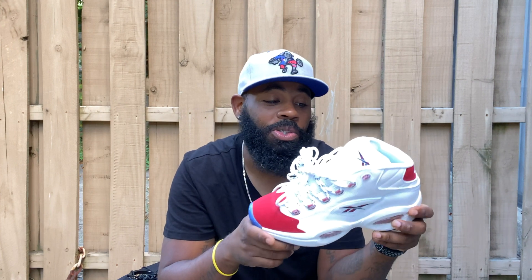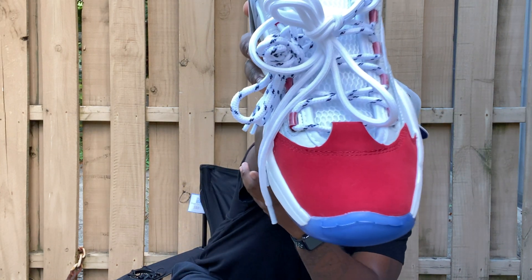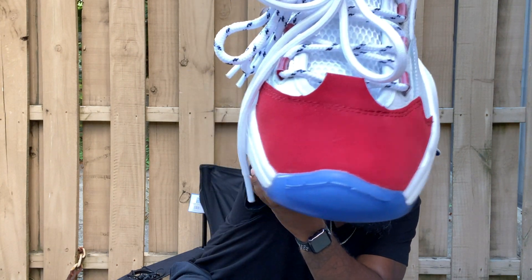Yo, I'm so glad they re-released these shoes. I wanted these shoes when I was younger but wasn't able to get them. Now that I'm older, shout out — I got me a pair. Pay respect to one of my favorite players, Allen Iverson. This is the classic OG colorway.